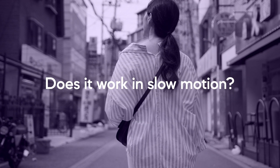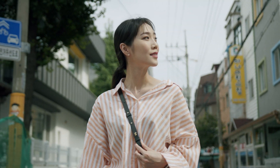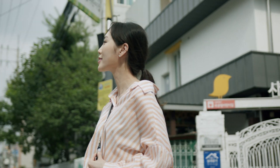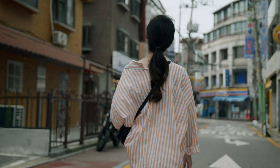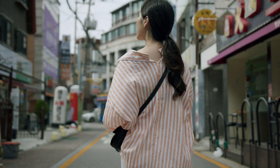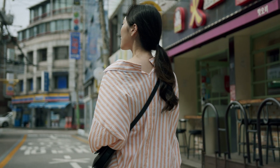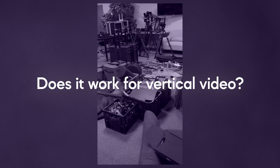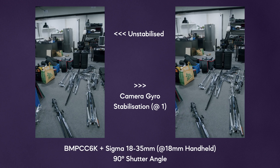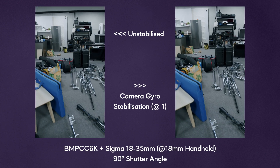Does it work in slow motion? Yes. As you can see here in this shot, shot at 50 frames per second and at 75 degrees shutter angle, slow motion video works just as well as normal speed. Does it work for vertical video? Yes, you can turn the camera on its side and record and the stabilization will work just as well as if you're holding the camera in its horizontal orientation.